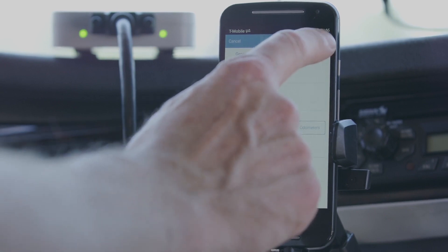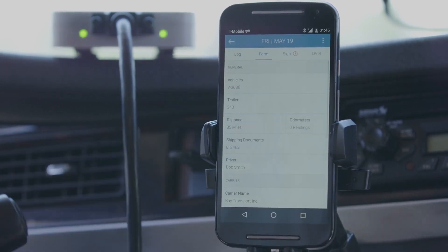Tap Save. Once all required fields are complete, the exclamation icon on the Form tab will disappear.